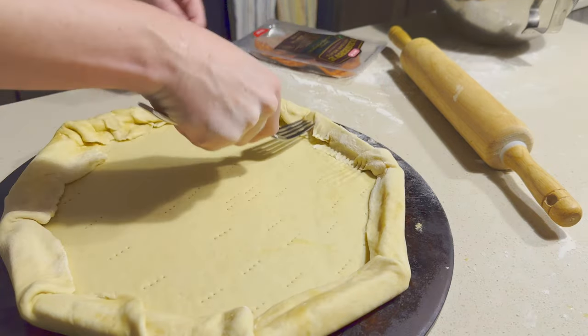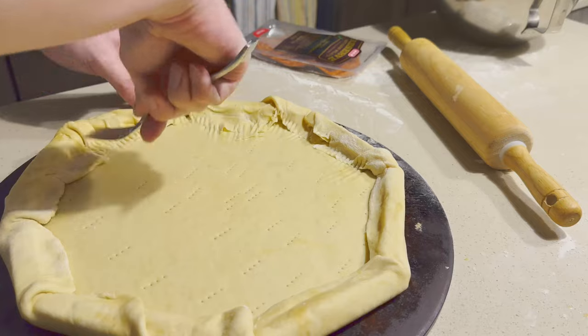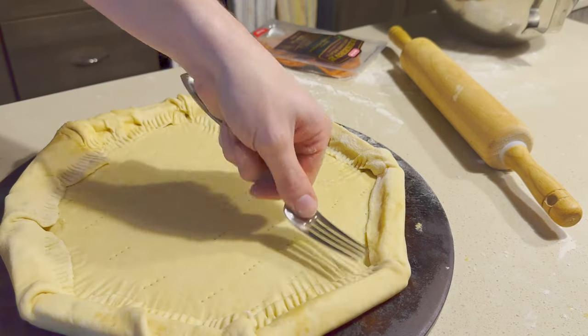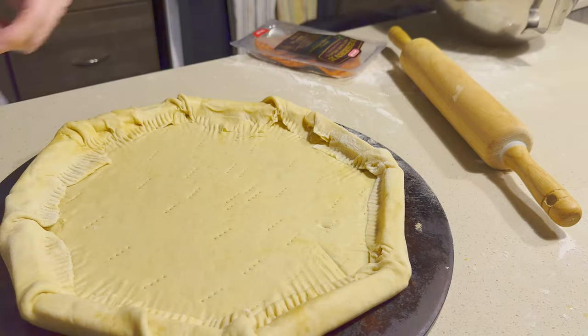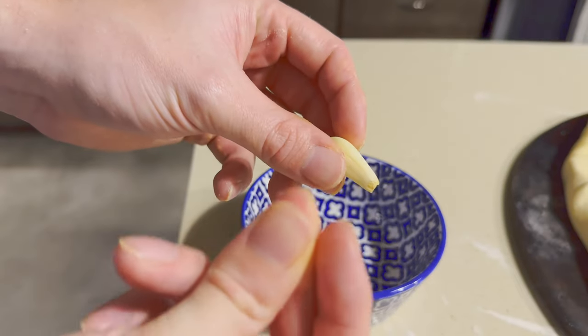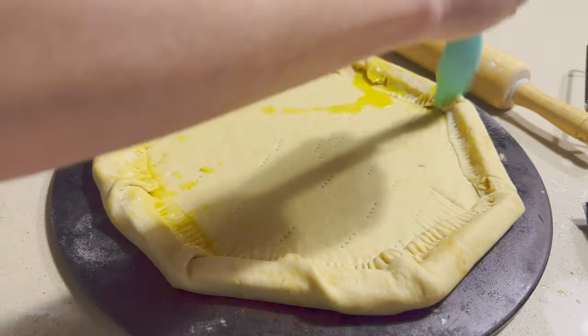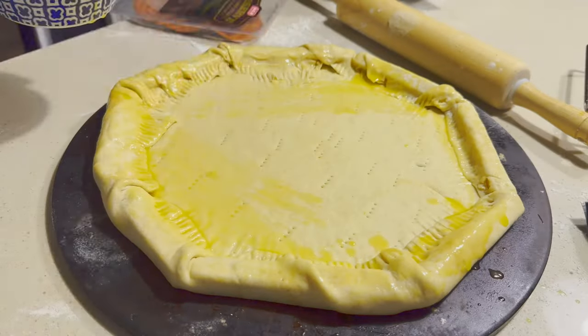After you lay down your cheese sticks, you're going to take the edge and fold it over the top. Then we're going to take that same fork and smooth out the edge of the crust so it kind of blends together with the rest of the pizza. Next, we're going to make some garlic butter and brush it all over the pizza — make sure you cover everything.